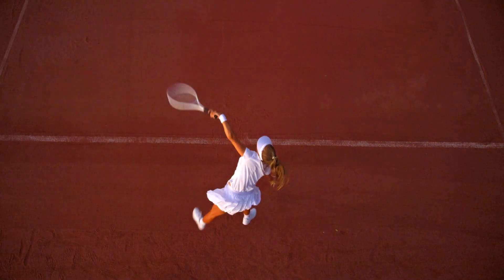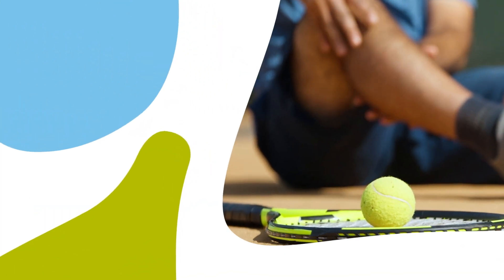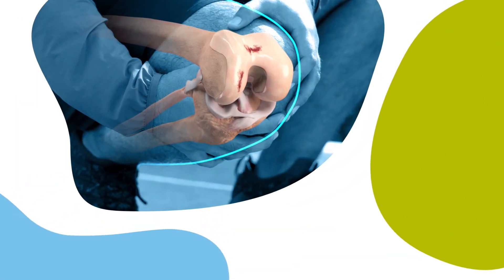Articular cartilage defects occur when there's damage to the surface of the knee. This can lead to severe pain and get in the way of patients' everyday lives. Cartilage has limited capacity to heal by itself, and pain can come from either the damaged cartilage, the underlying bone, or both.